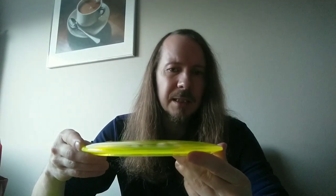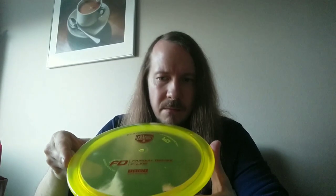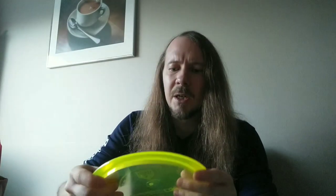So awesome looking plastic, and I feel like this is a disc that will serve a lot of people, even with much more power than me. Really excited about the Discmania in-house manufacturing.